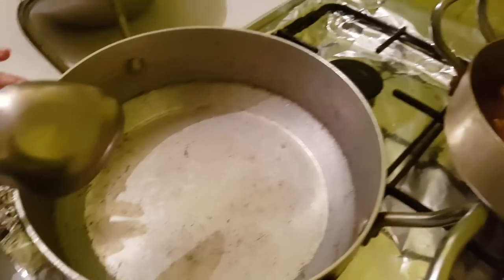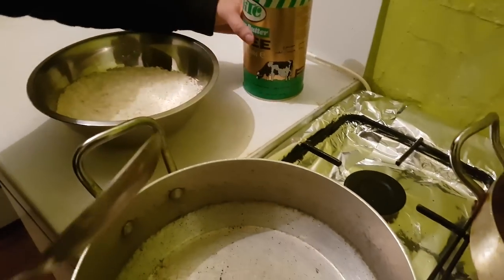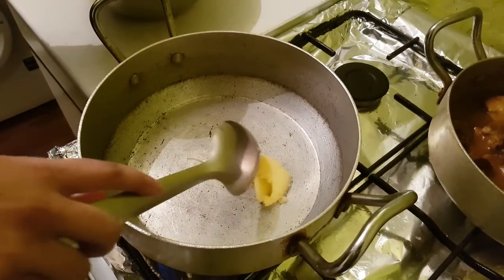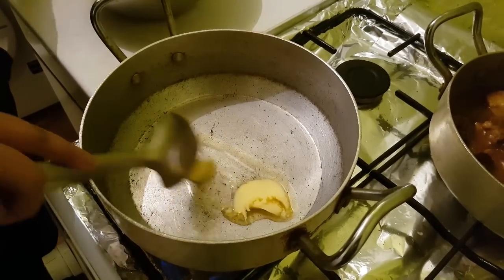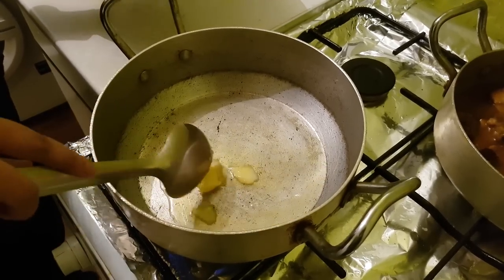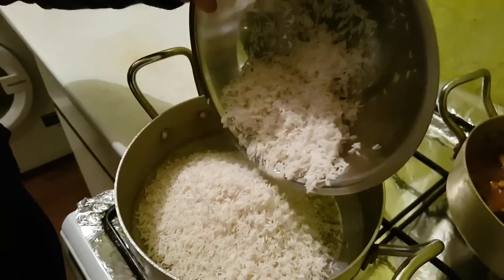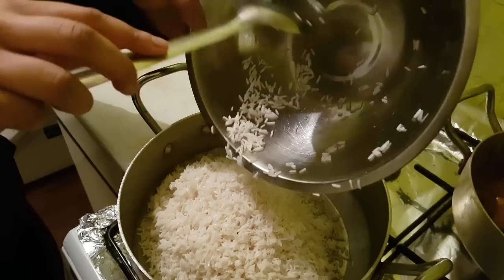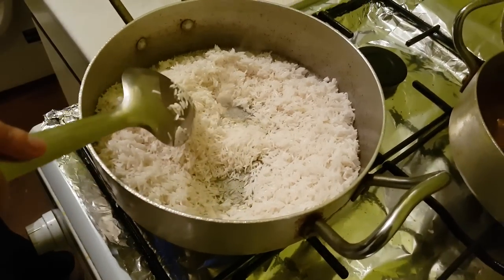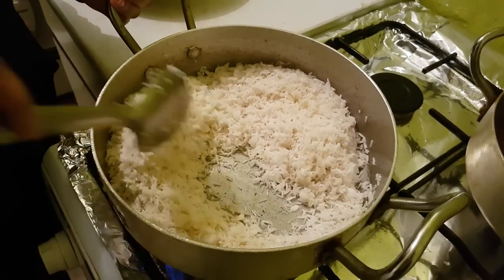Now we're going to move on to the akhni. We've put a pan on heat and for the akhni you'll need some ghee and 600 grams of basmati rice. First we're going to put in our ghee — all quantities will be listed in the description box below. Let that ghee melt, and I've already washed and drained the rice so I'm just going to put it straight in. Make sure the heat is on medium because we don't want to burn the rice, we just want to fry it a little bit.